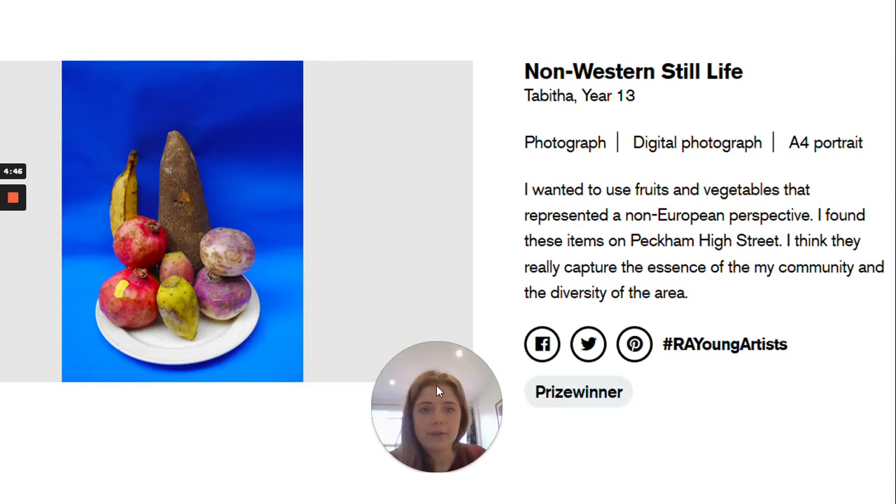You could also enter a photograph. This one is called Non-Western Still Life. Still life is just a word artists use to mean a picture or photograph of something they can actually see. You can see it's some artfully arranged fruit and vegetables. The description reads: I wanted to use fruit and vegetables that represented a non-European perspective. I found these items on Peckham High Street — I think they really capture the essence of my community and the diversity in the area. Think really carefully about how your blurb can supplement your artwork.